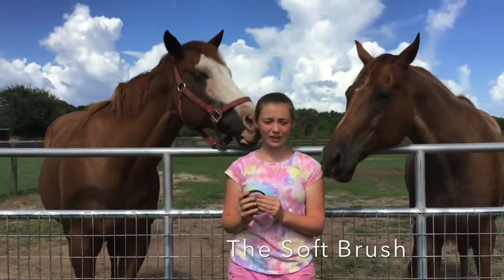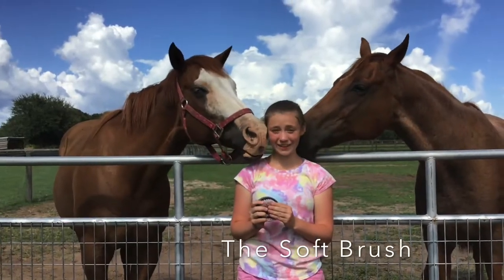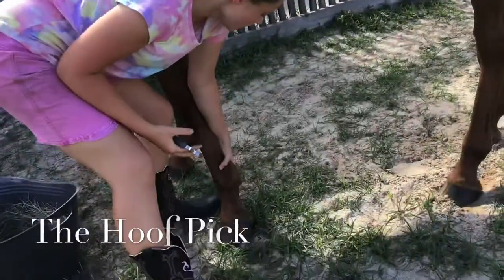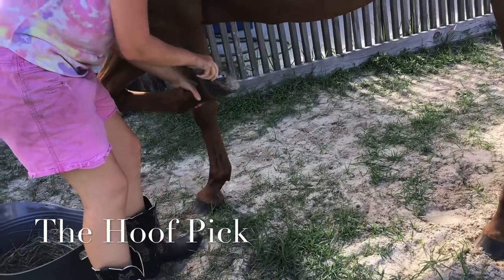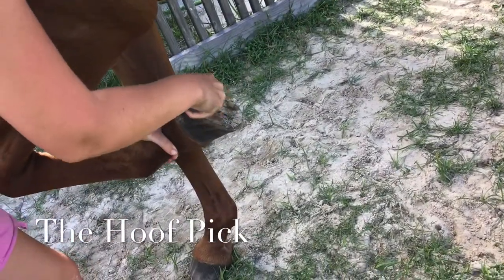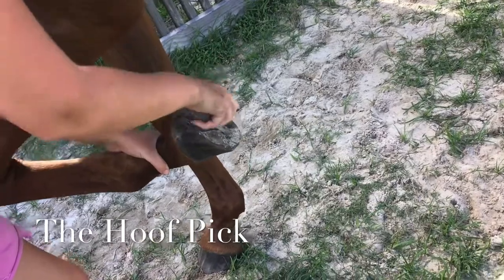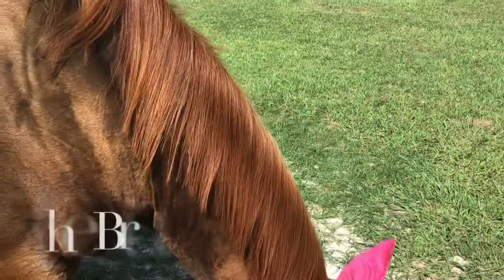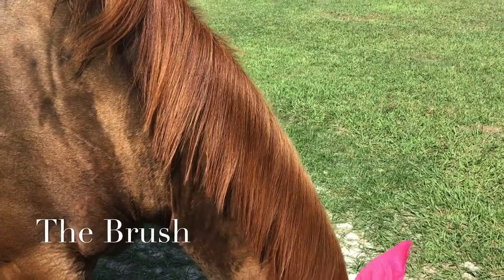Since Squeak's eye is still healing, we're going to use the soft brush on Scout. Finally, it's time to brush your mane and tail.